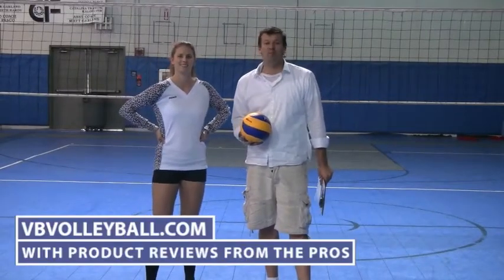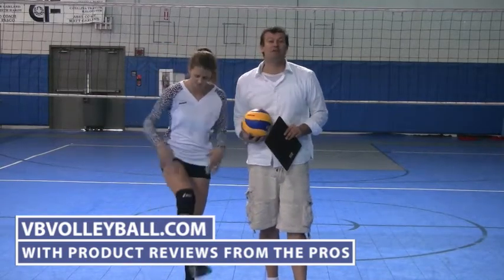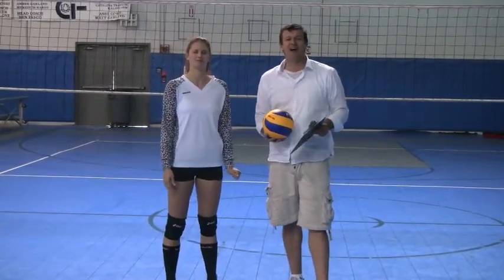Hi, welcome to vbvolleyball.com. I'm very excited. Today we're going to be reviewing the A6GEL Rally Knee Pads. I'm here with Paige Jensen, former USA All-American, as well as ADB Pro.